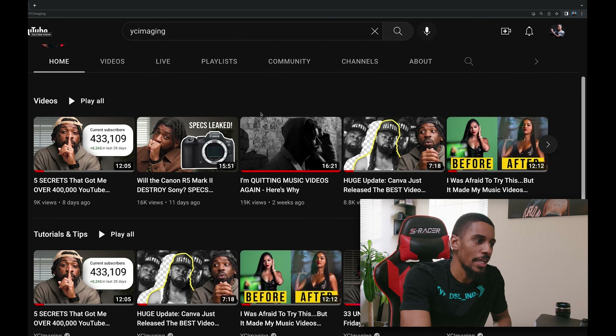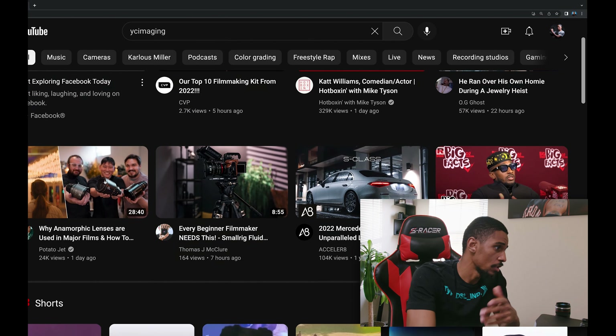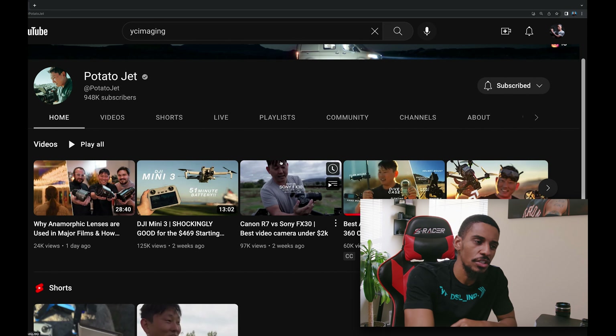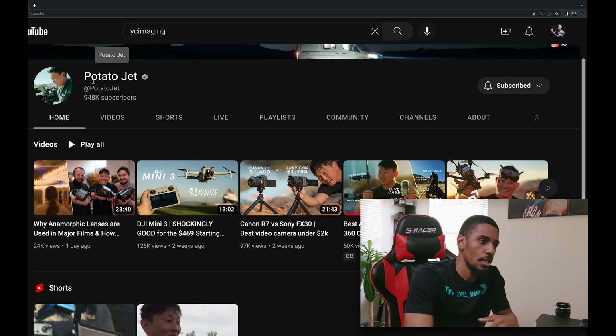I know it looks like I don't watch him, but I actually have two channels. This is the channel that I'm growing, and I also have my personal channel. If you go to my other YouTube page, you will see that all of these are watched. I just wanted to point that out. Here you go — Potato Jack. I watch a lot of his videos. He does a lot of product reviews. The first video I saw of his was when he was reviewing the RED camera, and that's one of the cameras I want to get in the future. He was pretty entertaining, kept my attention, and was very informative.